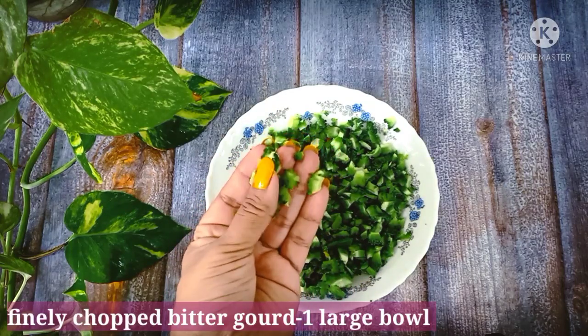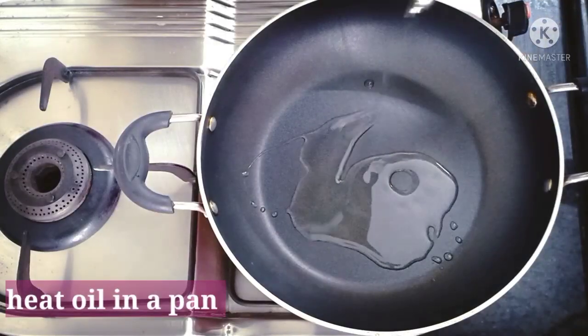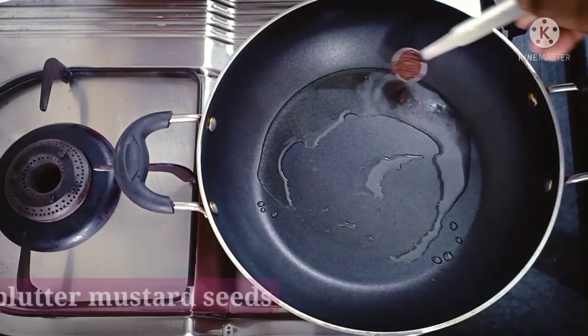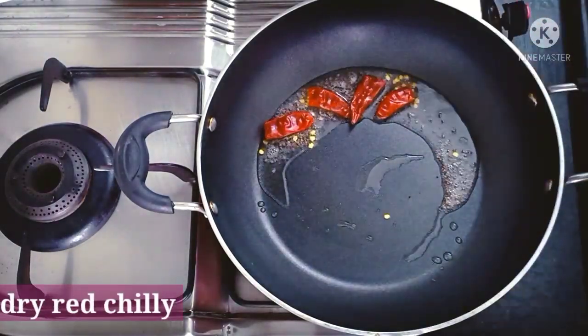I will cook the pan and cook. Fry the pan and then fry it.